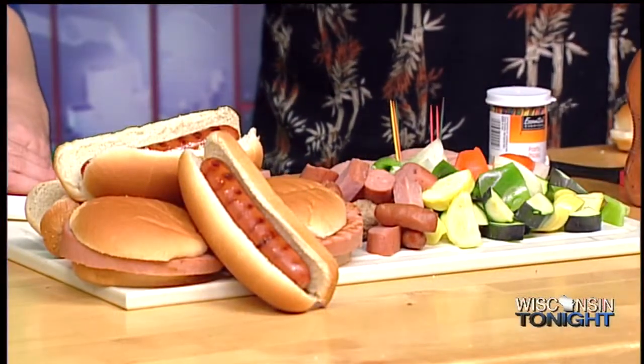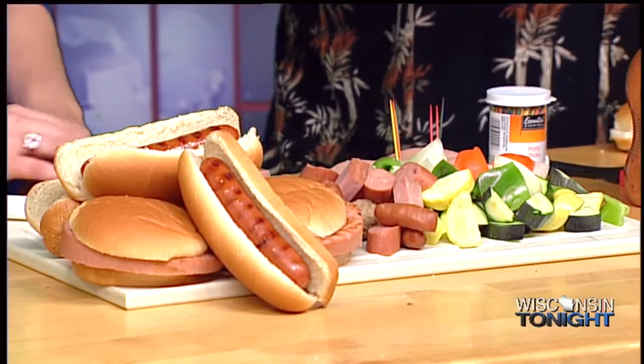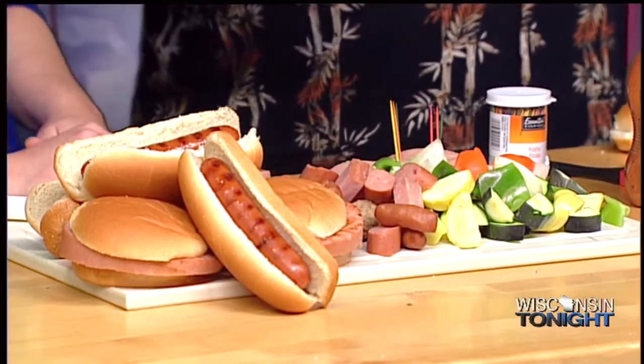Well, what are we making today? We brought the grill inside. We really simplified it today. How simple can you get? You've got the game this weekend, you might want to do some hors d'oeuvres. Simplify it. Everything's very easy. All the products I'm using today are actually pre-cooked. Hot dogs.